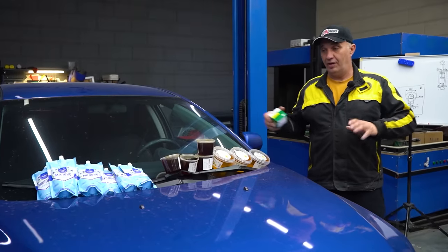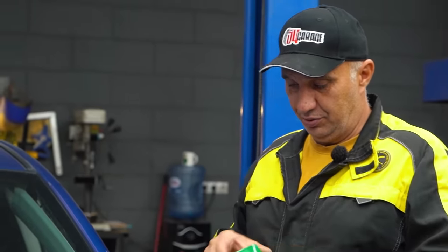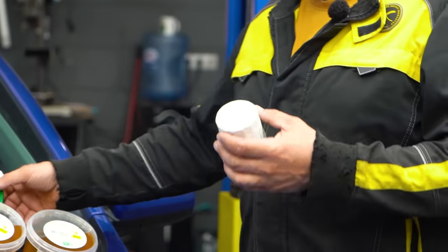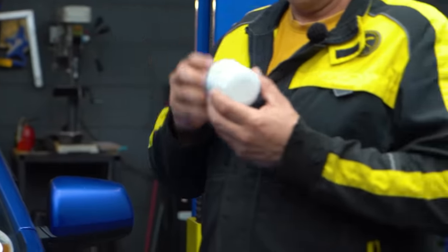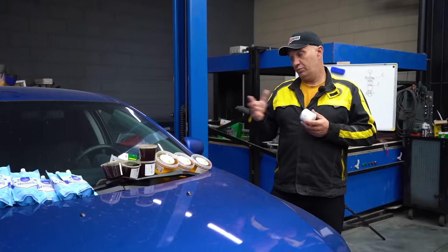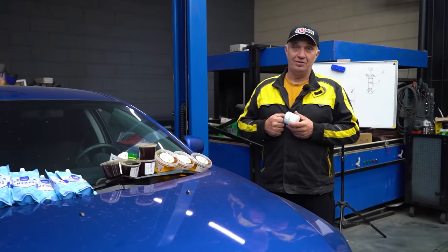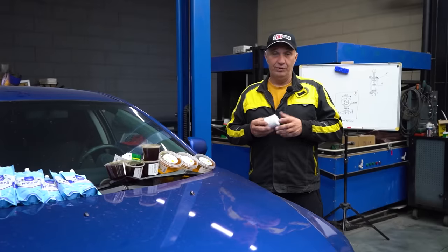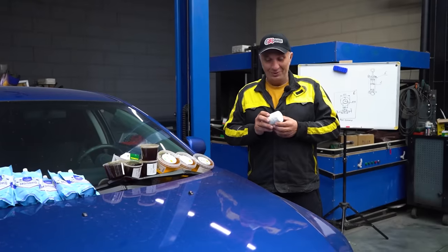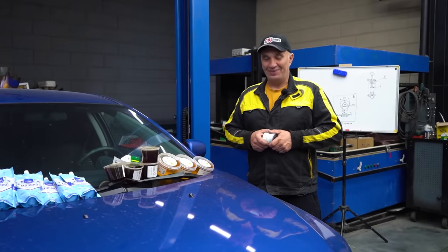There is one thing I need to explain here. Each and every engine is, of course, running one of these — an oil filter. And we have decided prior to installation to remove the filter's internals. That's to make it so that these substances are able to circulate more freely, to make things easier for the oil pump and to avoid honey starvation. So yeah, let's drop the oil, replace the filter, and fill the engine with some honey. Let's get to it.